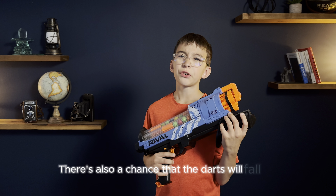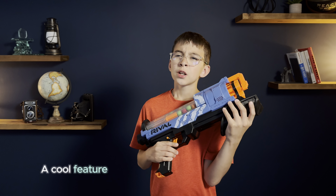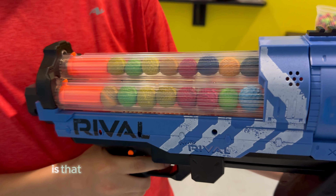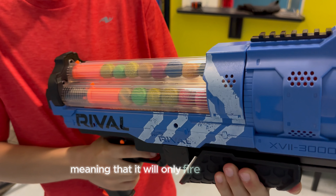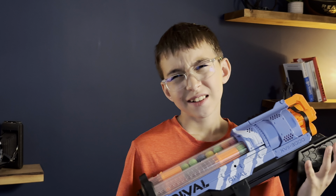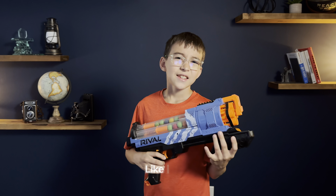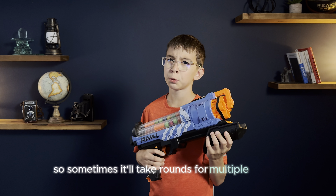There's also a chance that the darts will fall out if you point the blaster down and move around or prime. A cool feature about the loading and firing mechanism is that the blaster knows which chamber is loaded, meaning that it will only fire from that one. And if all are loaded, it goes from right to left — kind of. Like I said, it didn't consist with how many rounds it fires, so sometimes it'll take rounds from multiple barrels.